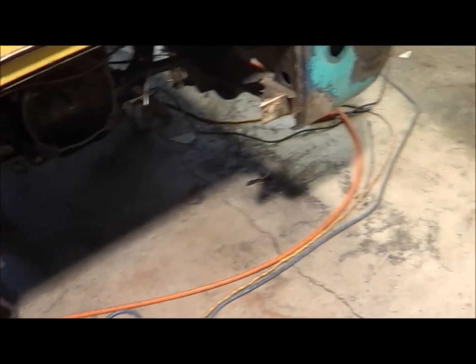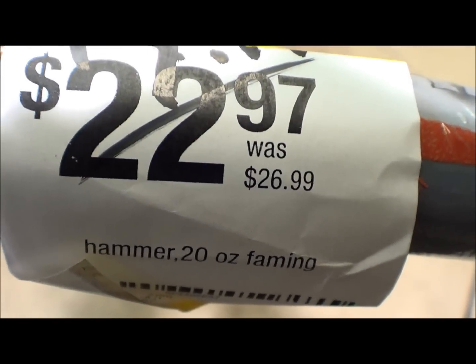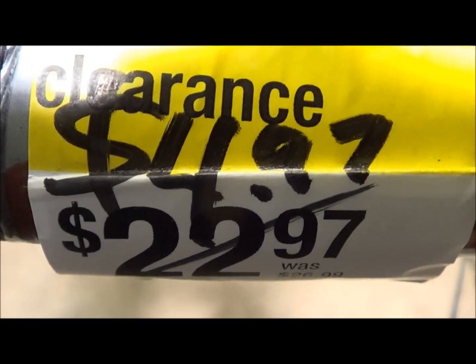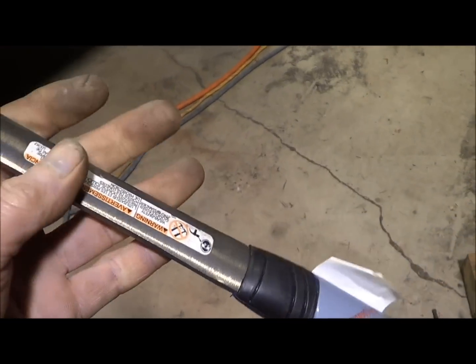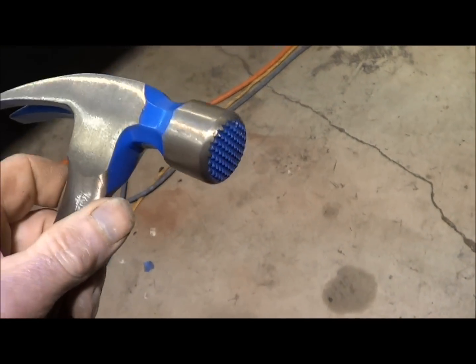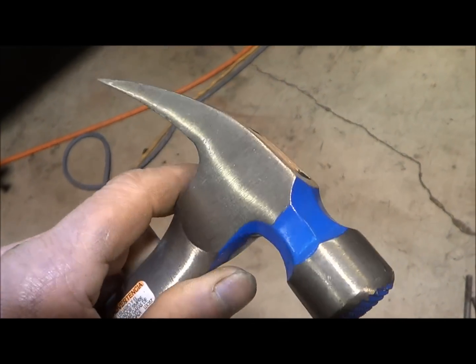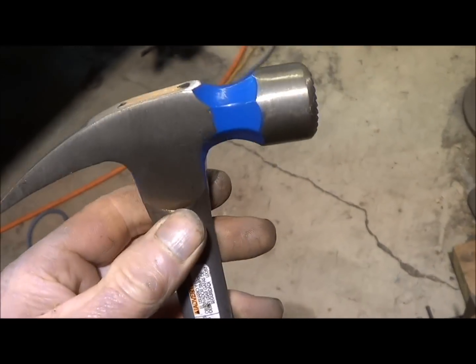I used to work for a retailer and I would always hit the clearance every time. Anyway, original price on this hammer was $26.99, they knocked it down to $22.97, then knocked it down further and I picked it up for $4.97 — nice hammer for $4.97. I no longer work there but I have a friend who still does, and he checks out the clearance for me.